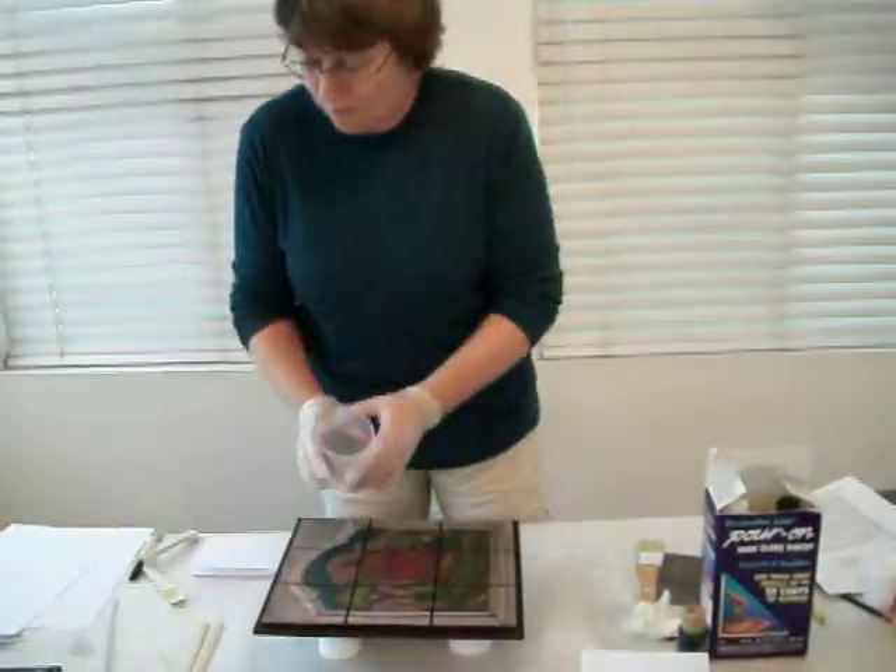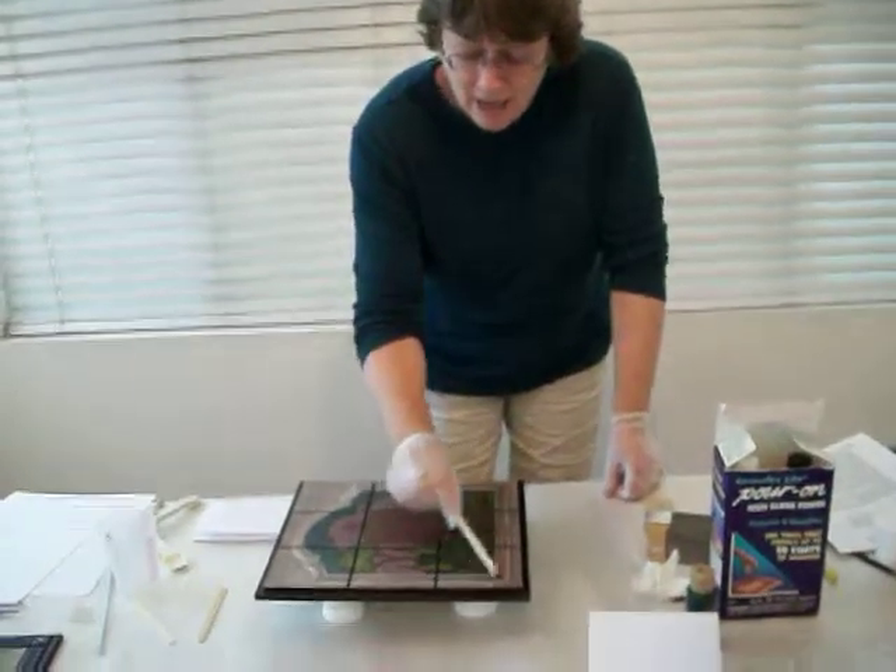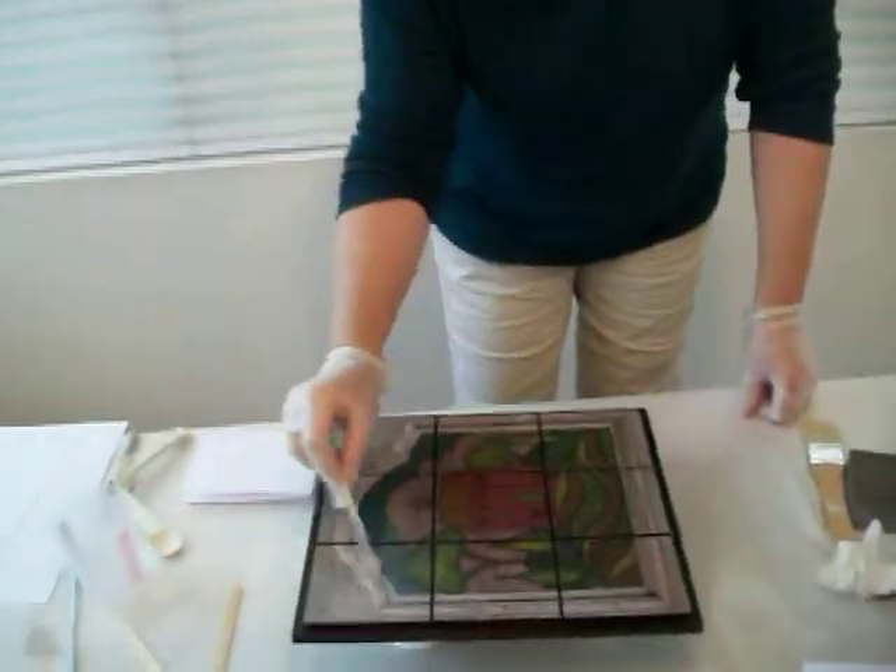It'll start to spread all by itself. If you'd like to take your popsicle stick and encourage it to spread, that's just fine too.